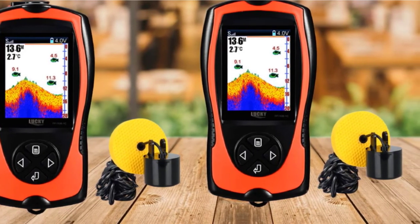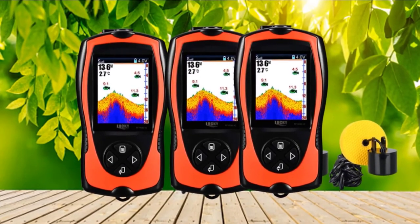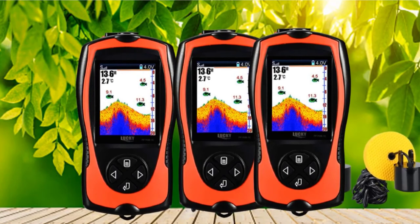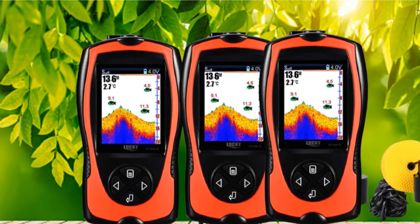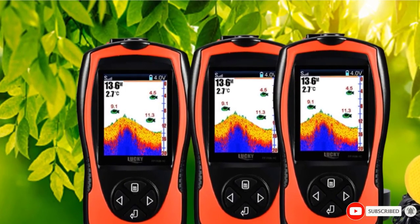At a glance, you can see the fish, their size — large, medium, or small icons — and depth, underwater contour, water depth, and water temperature on the TFT color screen. The fish alarm beeps when it detects fish. It is a top-rated affordable fish finder for its ease of use and sensor accuracy.